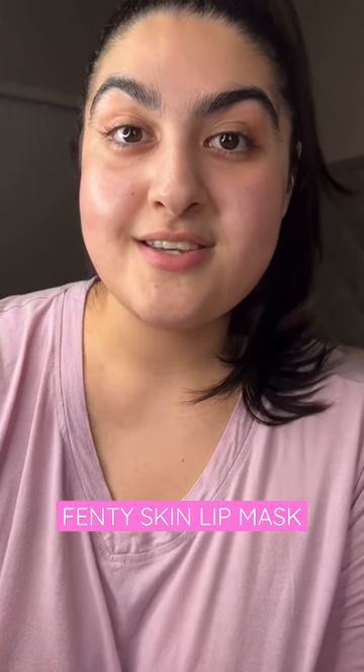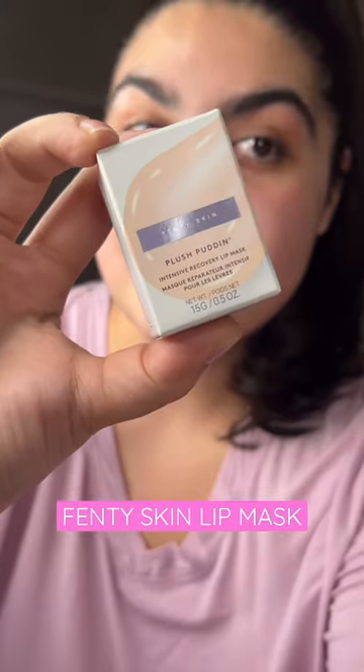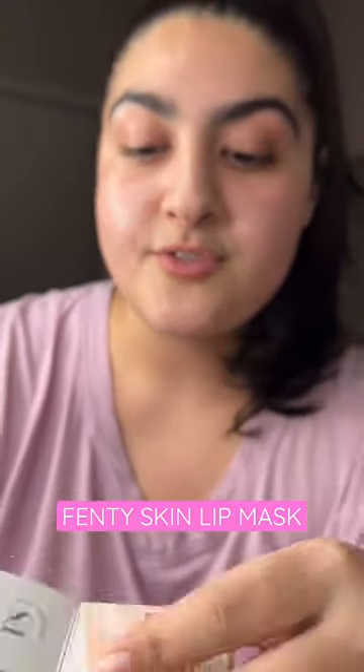This is my first ever Fenty Skin purchase. I picked up the lip mask. This is what the outside packaging looks like — it's cute and mini. This has a mix of a lot of oils: jojoba oil, coconut, pomegranate, so it's going to keep your lips very moisturized.